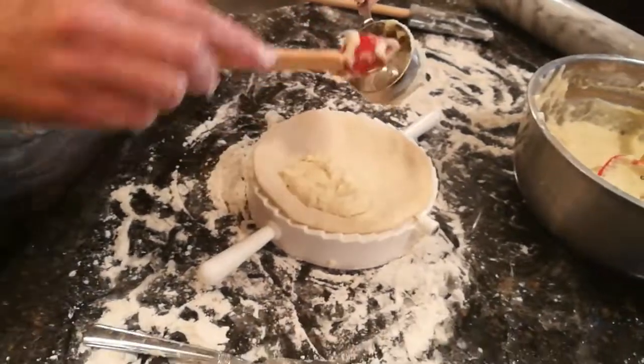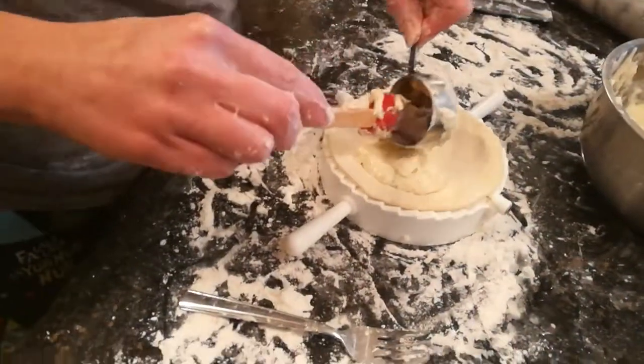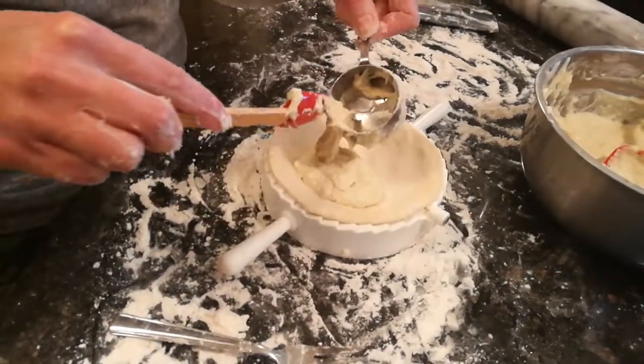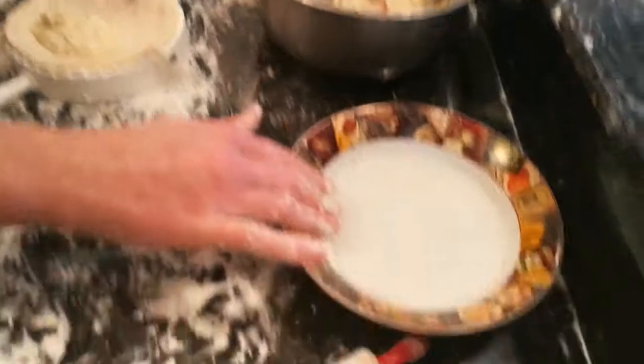It's ricotta cheese, with onions, salt, pepper, and eggs. I'm assuming I can find that recipe roughly online.